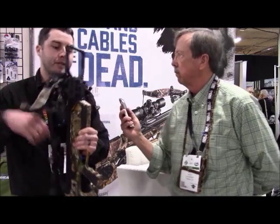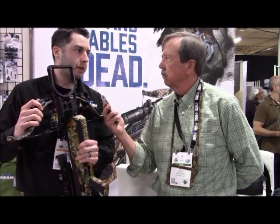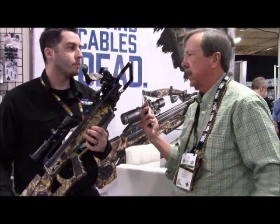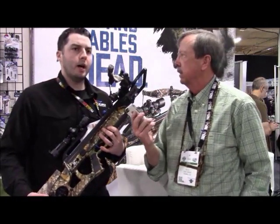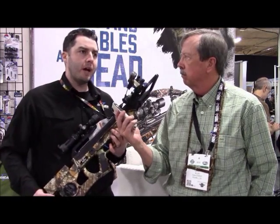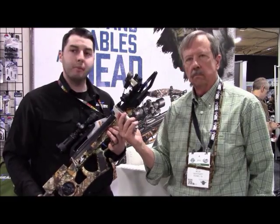The short limbs look different from what I've seen before. For the last four years we've had this new micro platform. Before that, one downside with the recurve was that they were big and bulky, but with the micro series we've been able to adjust that.